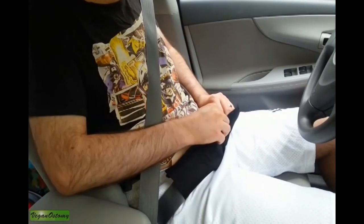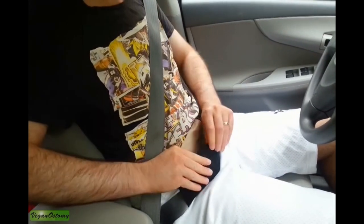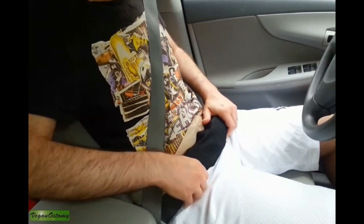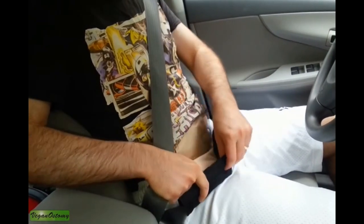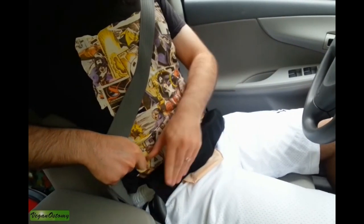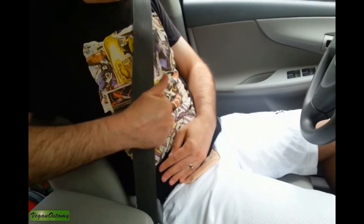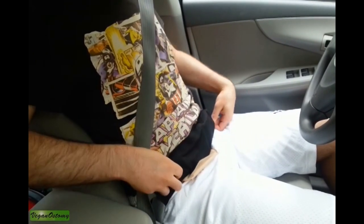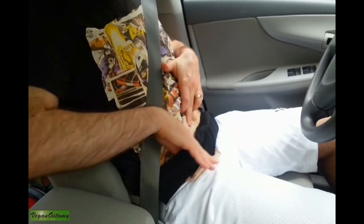It has these velcro attachments that you can use to secure the product, and you can leave this on all the time — you don't have to keep removing it every time you get in the car. Basically, it has this channel that goes right over your stoma, and these side pieces essentially put the pressure on your abdomen but not on your stoma. Once that's on, everything is nice and secure.